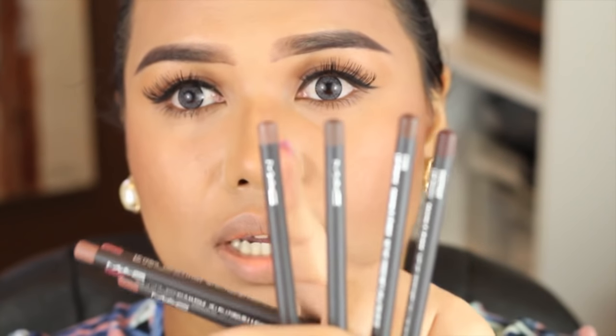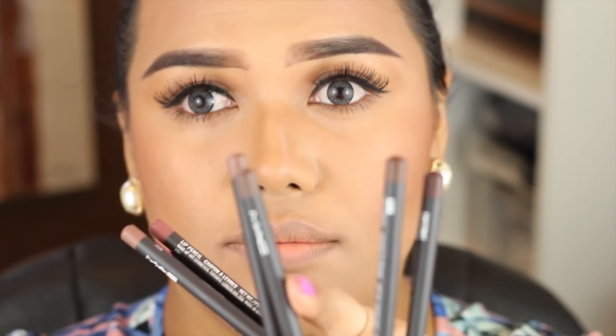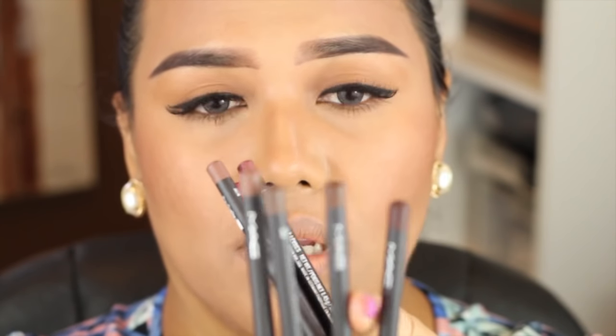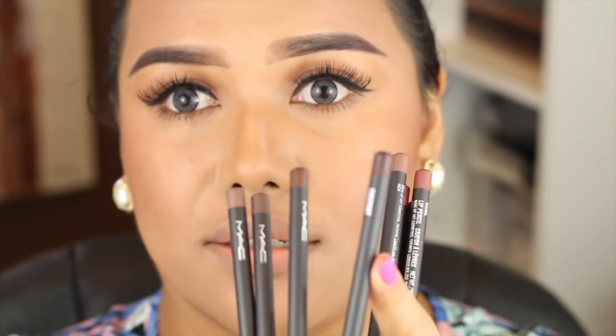I wanted to share with you some lip liners from MAC that I think would go well with nude lipsticks. So if you want a color that's a bit more ashy — something just for shadow and darkness around your lips — I would suggest these four here. This one here is Oak, this one is Stone, this one Cork, and this one is Chestnut.